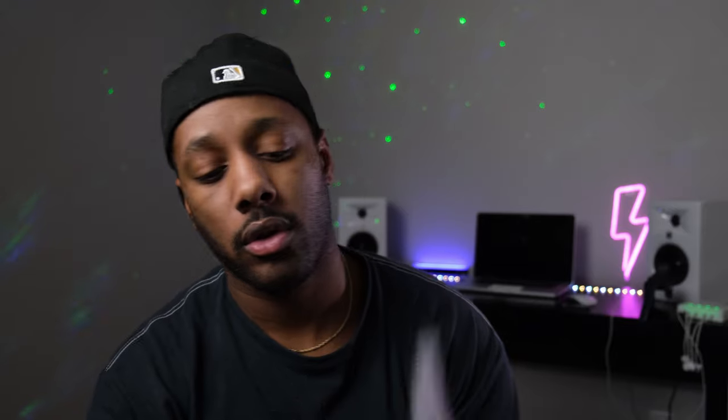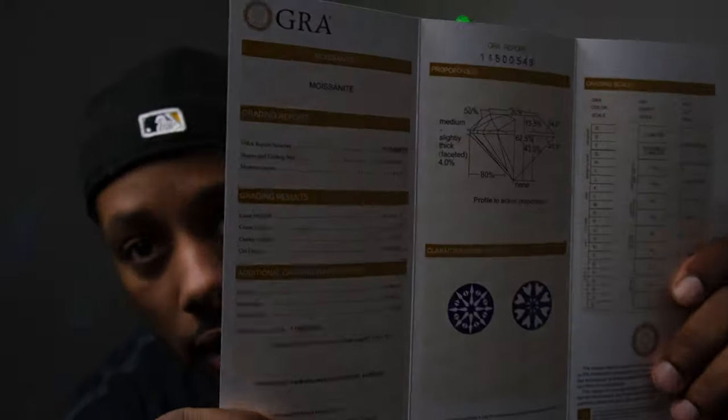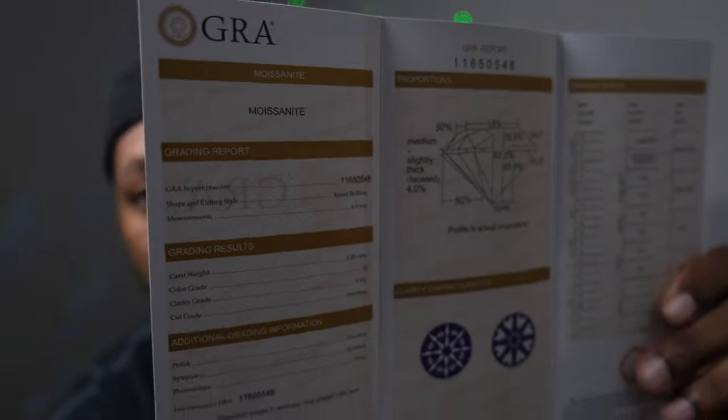Let's go over the GRA report so you guys can actually see — don't just take my word for it. Each stone came with its own report. It comes with the report number, the shape and cutting style which is round brilliant, measurements 6.5 millimeters — big boys. The mass is one carat. Color grade is D, VVS — that's crazy. Polish grade is excellent. You take a look for yourself.